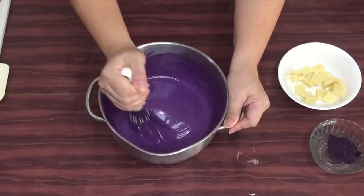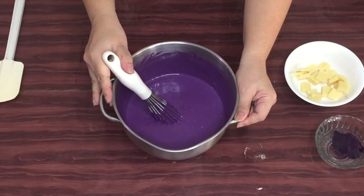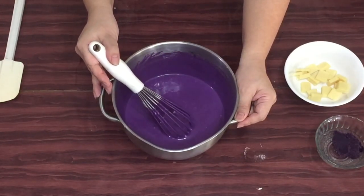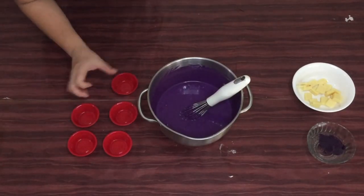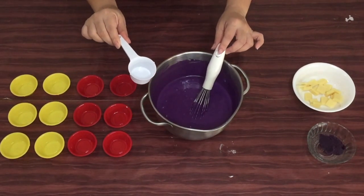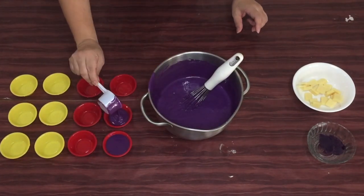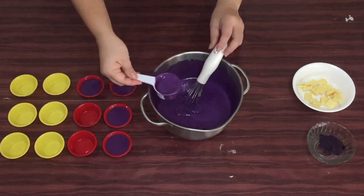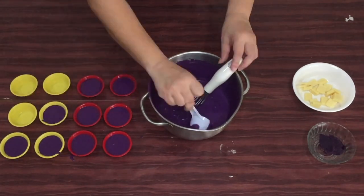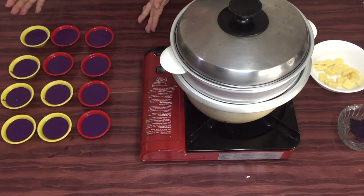Since ready na ang ating mixture, ready na natin ang ating puto mold. Kung wala naman po kayong puto molds, pwede rin tayong gumamit ng muffin pan — para sa mga cupcakes natin, pwede rin natin gamitin yan. Gagamit ako ng one-fourth cup para sakto yung sukat ng ating mga puto. Ayan, ready na ang ating puto.